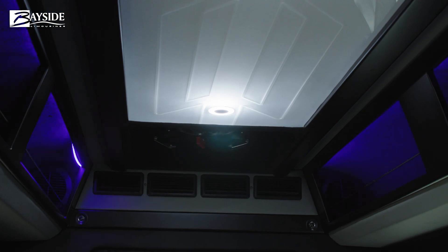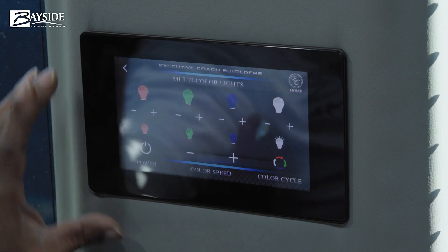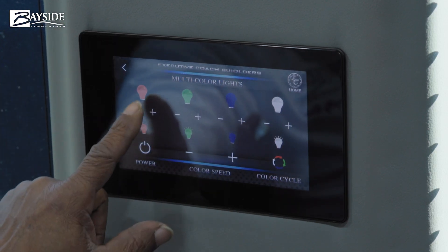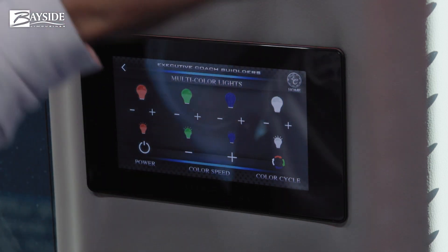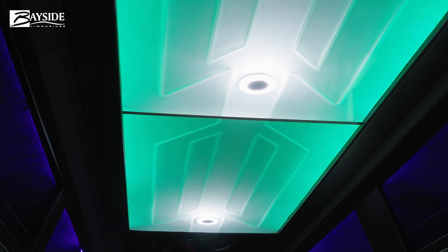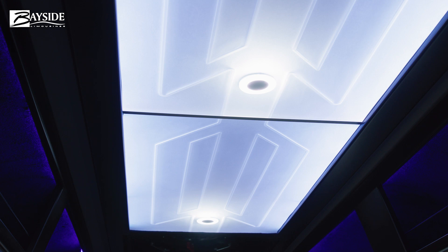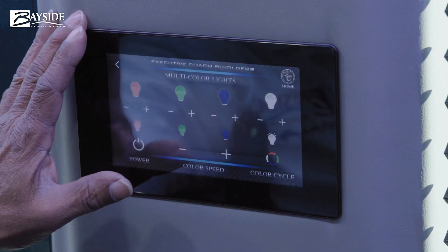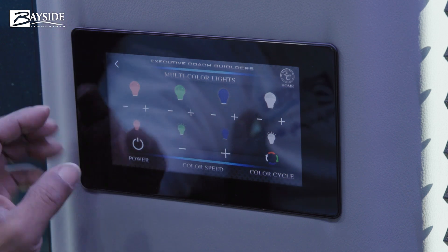Your ceiling light is in the area up top where your storage is. This here is a mode for multi-color lighting — you can change your lighting by tapping the top button. There's green, blue, and white. This controller is also in the front where the driver is, and you can control it from up there as well.